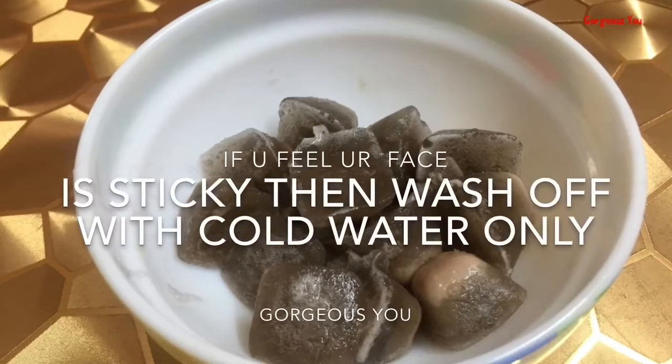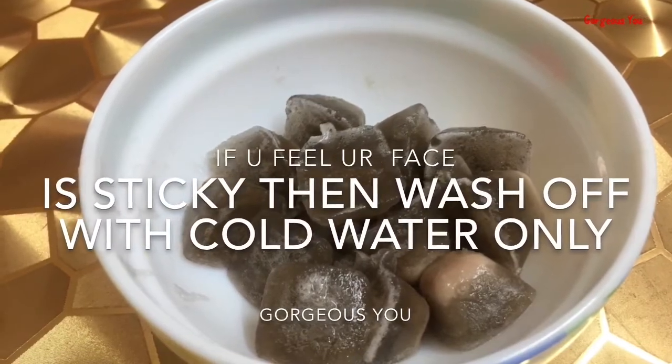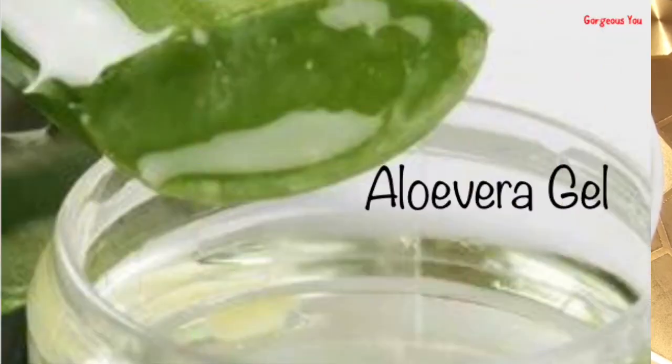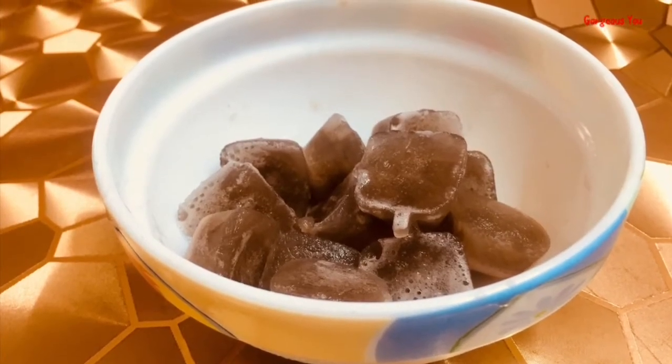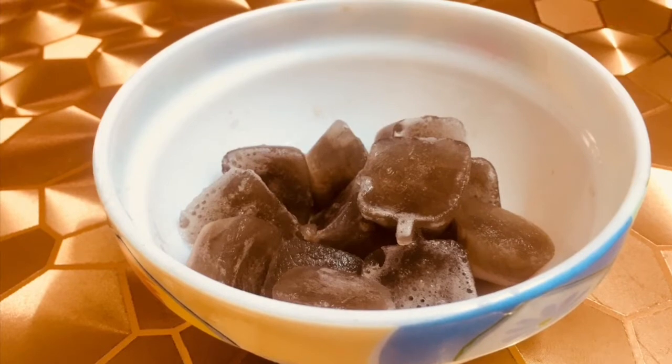After drying, if you feel your skin is dry, you can apply aloe vera gel on your face and neck, or you can also apply any good moisturizer on your face. Friends, I assure you, this ice cube DIY will remove all your scars and pigmentation from skin very fast.